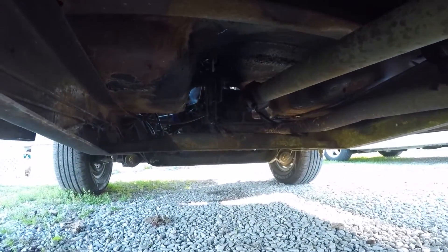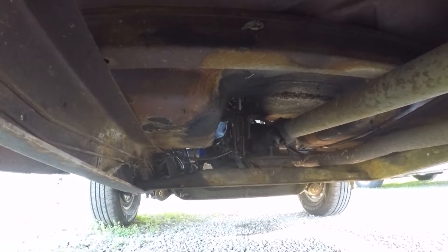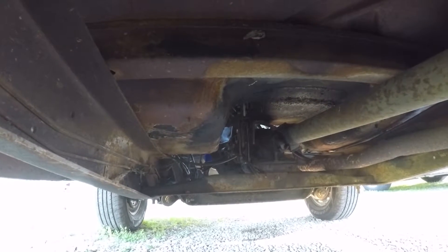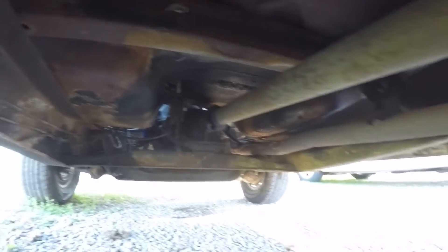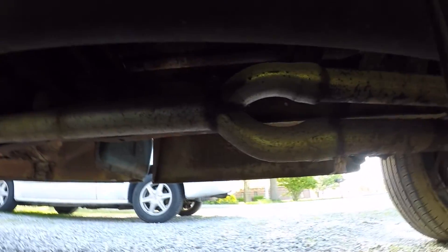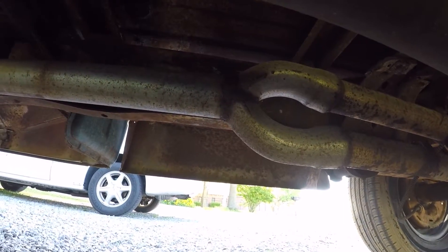Stuff looks a little better further down there. You can see all the self-tappers where they put a gasket in right underneath where they did the floor conversion for the shifter. You can probably see that hole in the exhaust a little bit better, and there's that Y-pipe that they put in. That's just — I mean — that's mint.